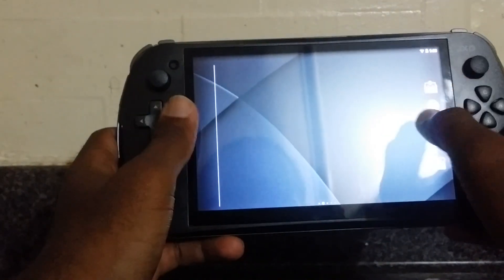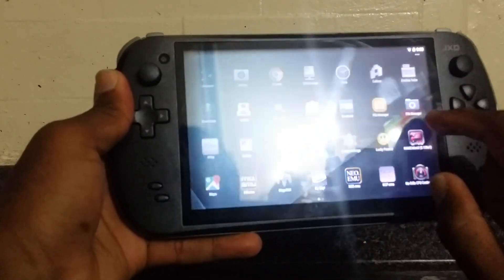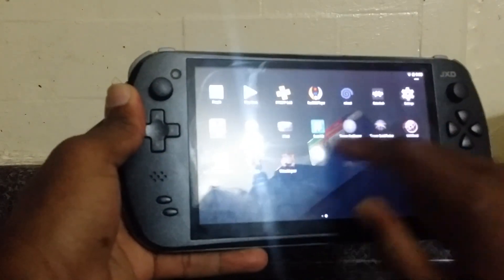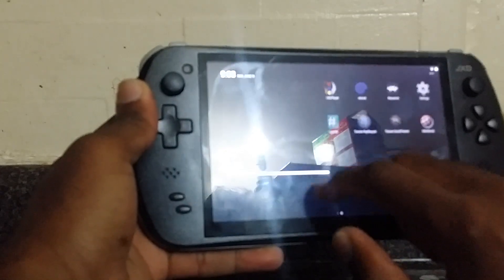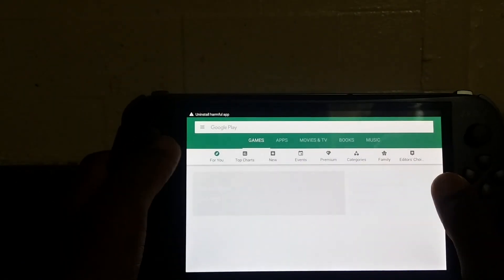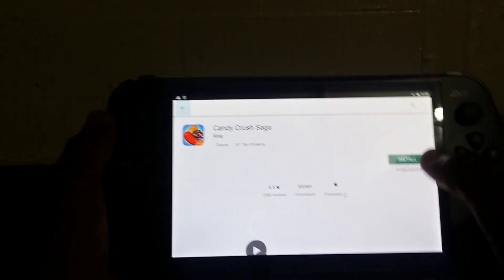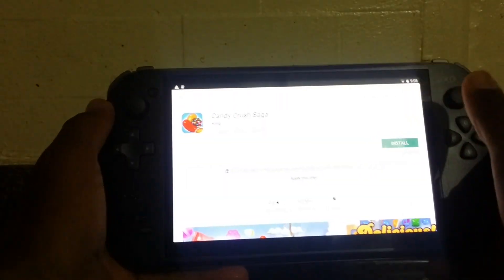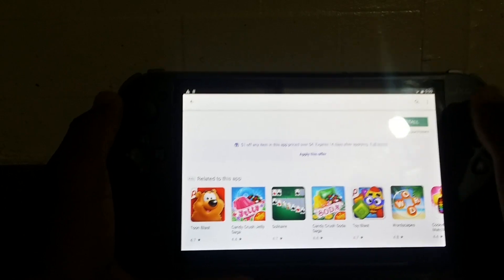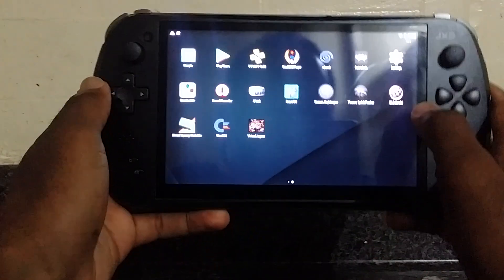Here it is — as you can see, you couldn't do this on the stock ROM. It's very smooth now; the interface is also very nice. I have apps installed here. Let me show you the Play Store — it's fully functional. You can just select something random and install through the Play Store. People have said the Play Store doesn't work, but it does work. Let's exit and show some emulator ROMs.